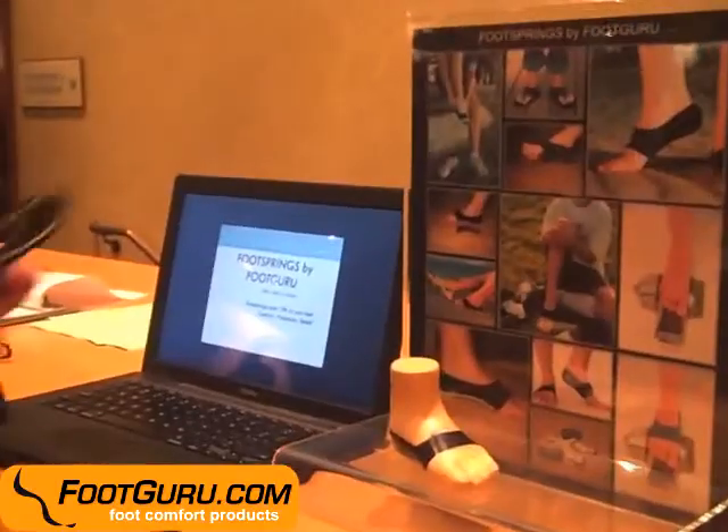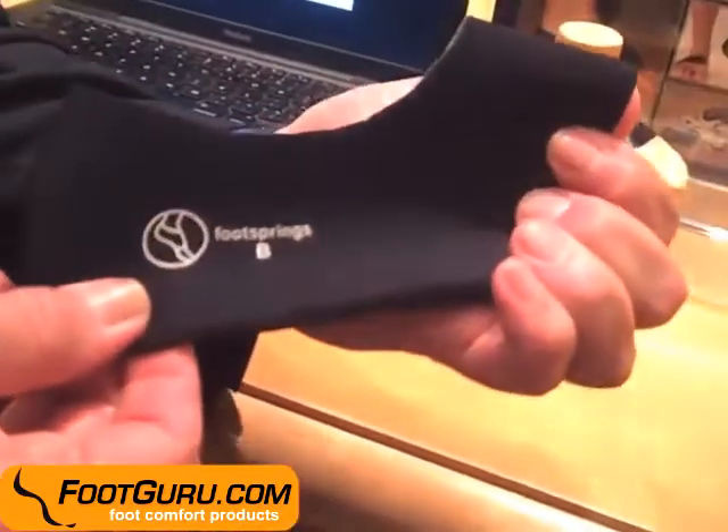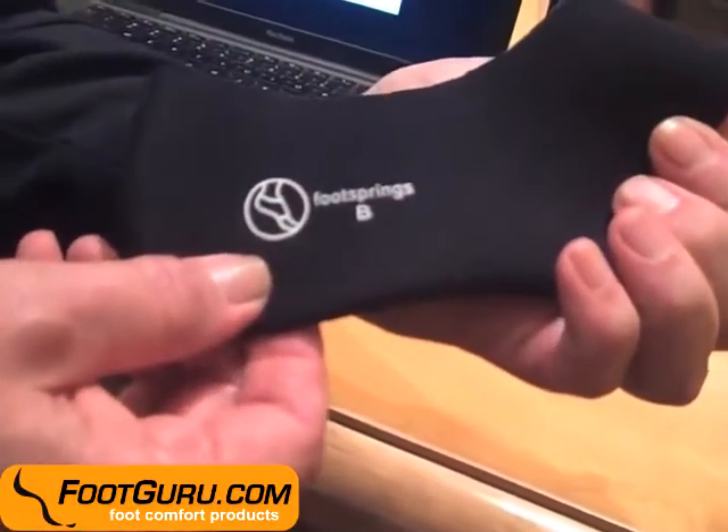Basically, it's a device that gives support to the foot, and it's a replacement for athletic taping. The Foot Spring supports the foot from the front to the back. It prevents the foot from expanding and spreading out, so it supports the foot like athletic taping.